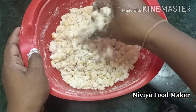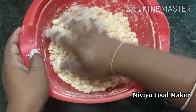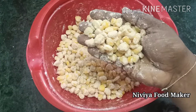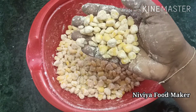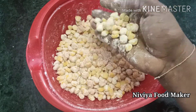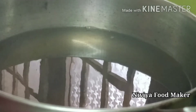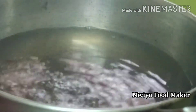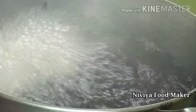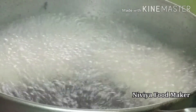Then we use it to clean it. Now we are mixing it in a pan so we can mix it well. We put it in a pan so we can mix it together. It is mixed in a good way.